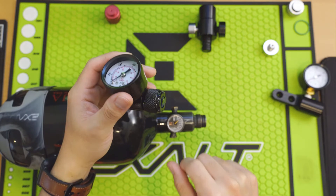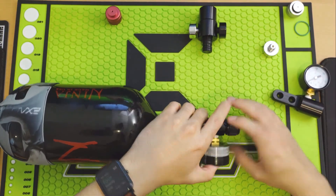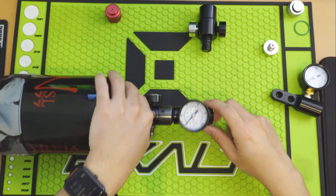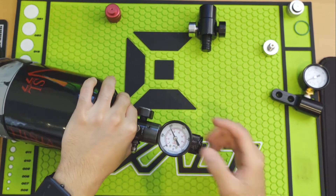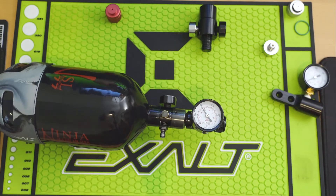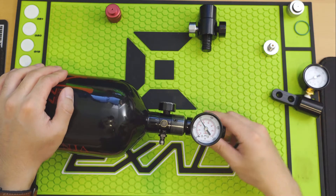I'm running a single shim in this Ninja tank, which I believe is supposed to output around 500 to 550 psi according to the manual. You just screw this on like a regular ASA. I have a little over 1,000 psi left in the tank — we're going to gas it up and see what output pressure we're at. We are at just shy of 400 psi, so as you can see this is not quite meeting what the manual would suggest.